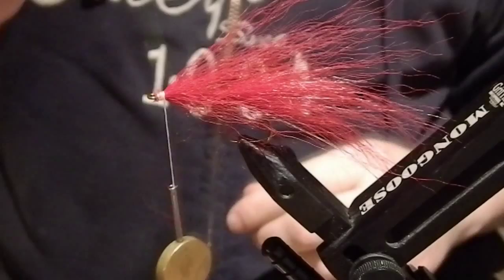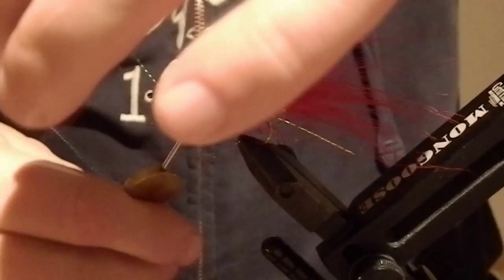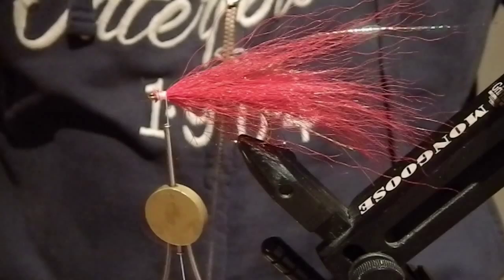I thought I could add a couple of strands of flash again, and just like with the tail part, I'm going to add just one strand on both sides of the fly. The color of this flash is so bright, and I'm planning to fish in clear water, so not much flash is needed here.